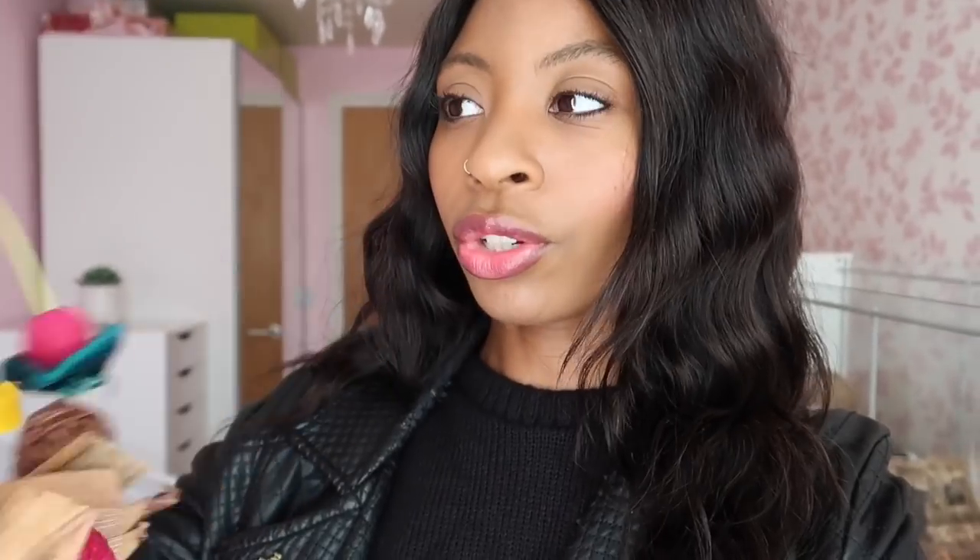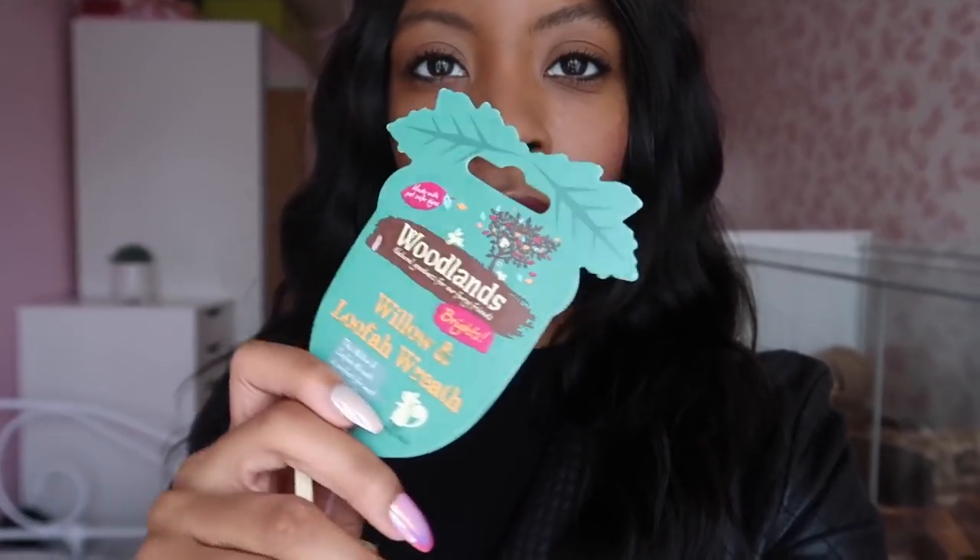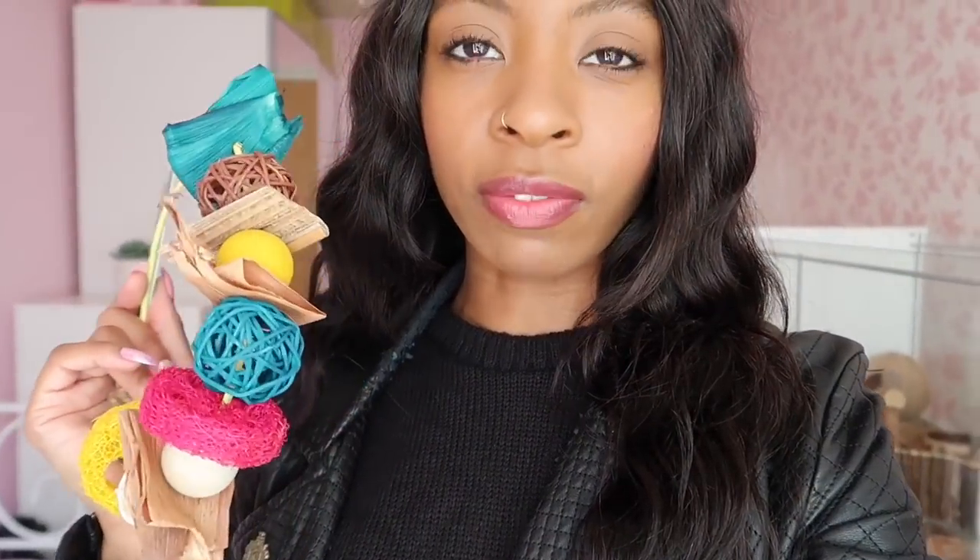Another reason I'm going to Pets at Home is because I want to try an exchange. This is the Willow and Luther wreath — this is what the tag looks like, it's super cute and really pretty. I ordered six of them online and two of them arrived broken, so I'm going to see if I can exchange these for something else because they are five pounds each, and for two of them to break already I don't really think it's worth the money. I hope you all enjoy this vlog!